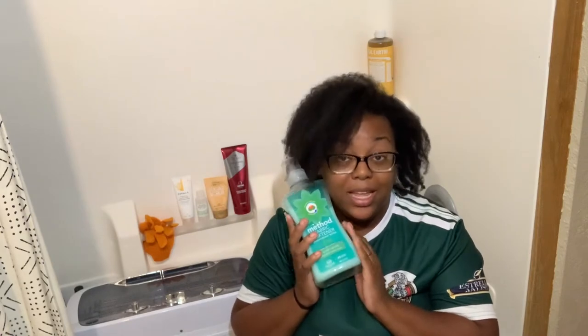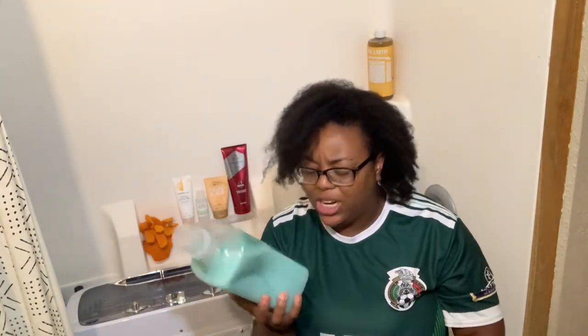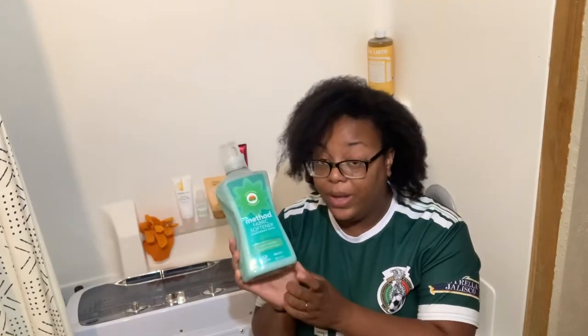The fabric softener I use and recommend to everyone is Method. If you've never tried Method fabric softener, you need to — it smells so good. When we moved from Texas, I washed every piece of clothing and put warmer-weather items in space bags. We moved in February when it was about negative 18 degrees, and when I took everything out months later, the clothes still smelled like that fabric softener. This is Beach Sage scent, and it's HE for all washers.